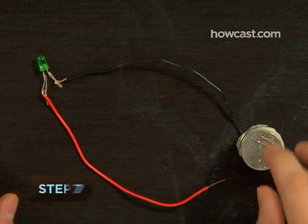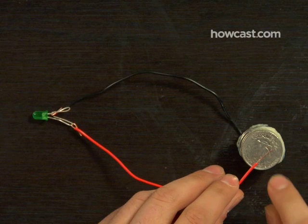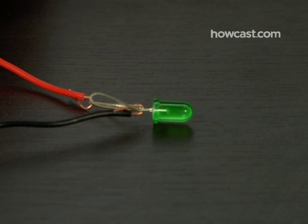Step 7. Touch the LED's negative lead to the bottom layer of foil, and the positive lead to the quarter on the top, and presto — you have light.